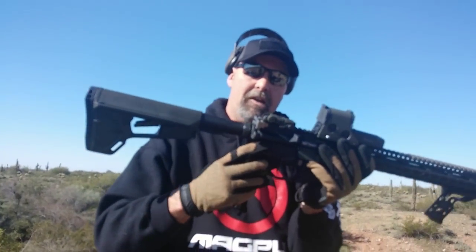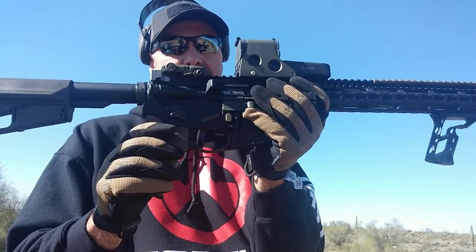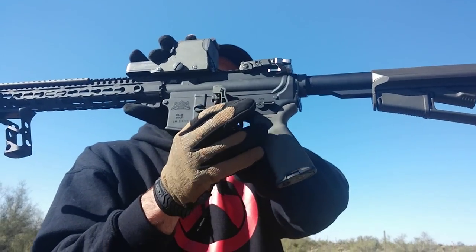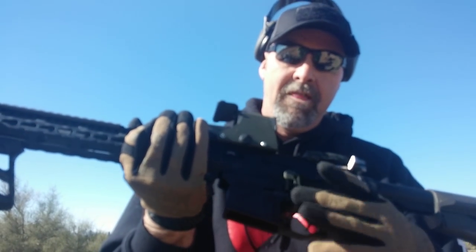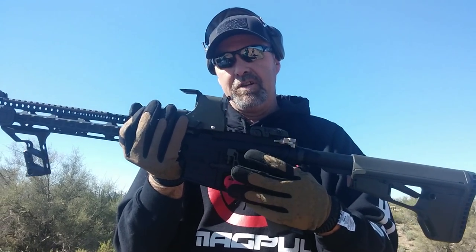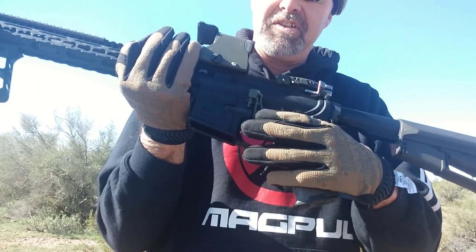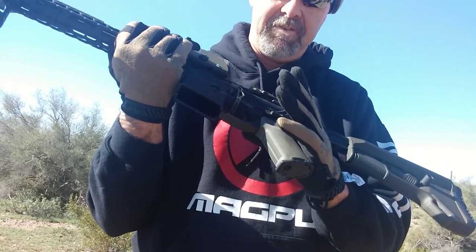Going to the lower, we have the Battle Arms Development ambidextrous safety — otherwise known as the BAD-ASS lever. Over here we've got the Phase 5 Tactical EBR V2. I love this one. I was originally running the Tactical Link and just don't like the screws. I love the way this mounts up inside with just a roll pin — no screws to come loose or fall off.